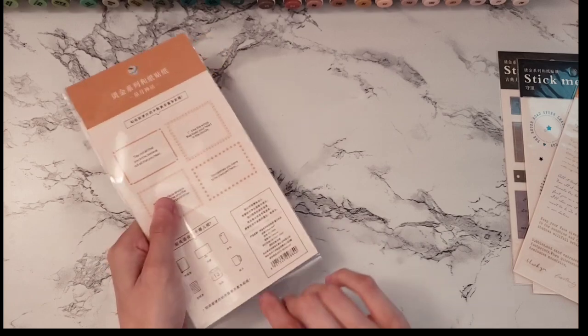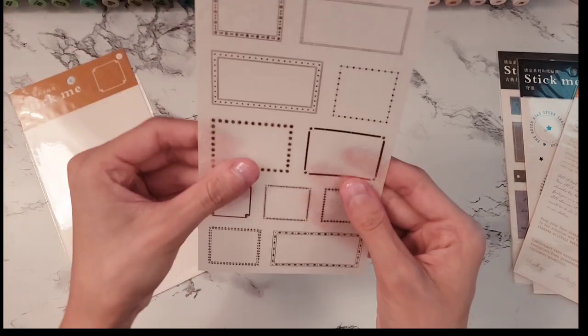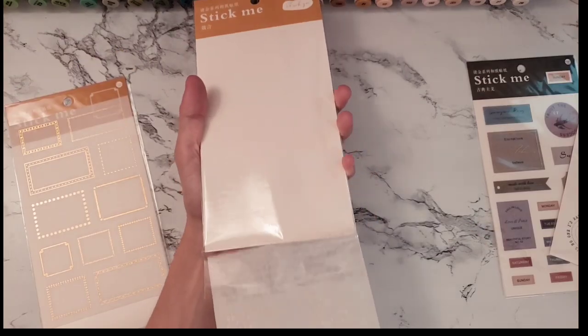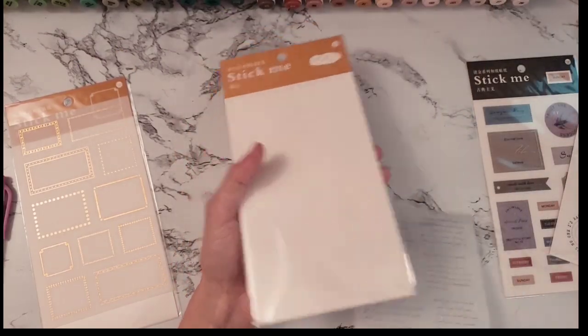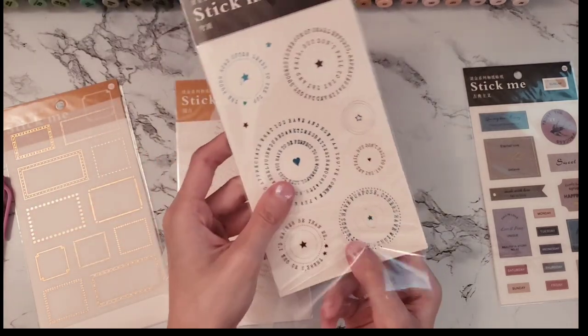I was checking how many sticker sheets were in each pack — it comes with one sheet per pack, which is okay because they're still really cute. They actually came with four different packs of sticker sheets, which I thought was still really cool.